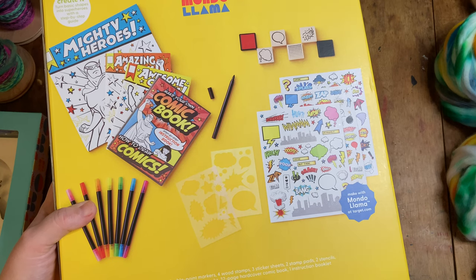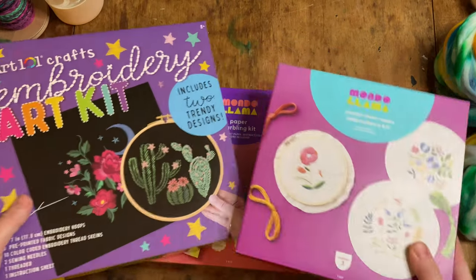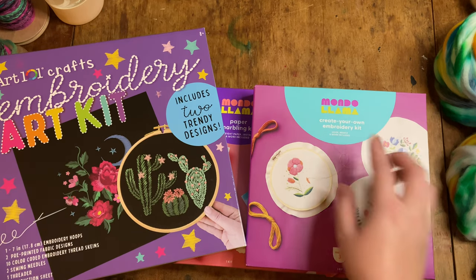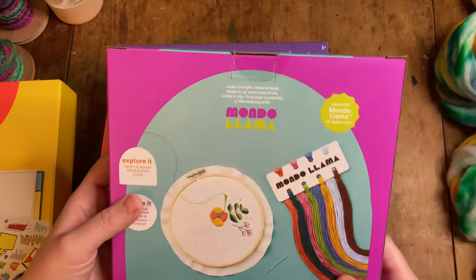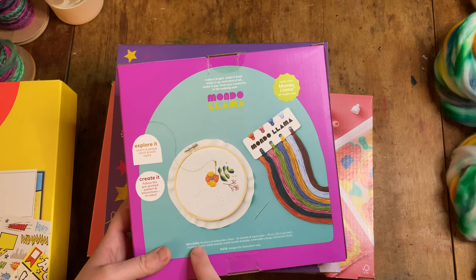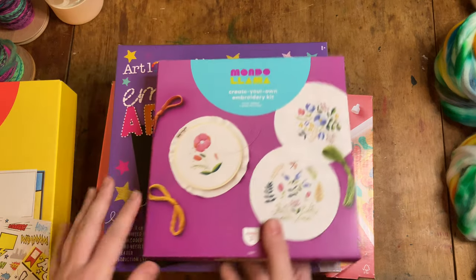The superhero comic kit has markers, stamps, sticker sheets, stamp pads, stencils, comic books, a hardcover comic book, and an instruction booklet. This one's surprisingly heavy. Then these two are going to be done together: the Art 101 Crafts Embroidery Kit on black fabric, and the MondoLlama Create Your Own Embroidery Kit on white fabric. The Art 101 has one embroidery hoop, two pre-printed fabrics, ten color-coded embroidery thread skeins, two sewing needles, one threader, and an instruction sheet. The MondoLlama one has eight colors of embroidery floss, ten strands of each color at 30 inches each, three cotton sheets, a metal needle, metal needle threader, embroidery hoop, and instruction sheet.